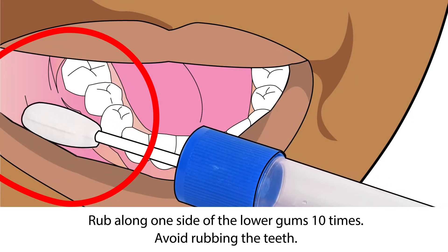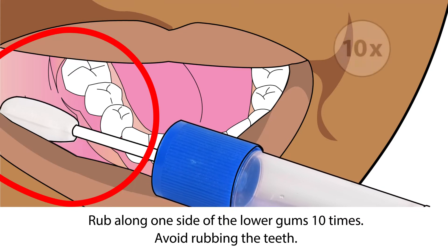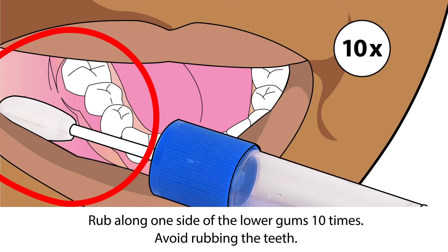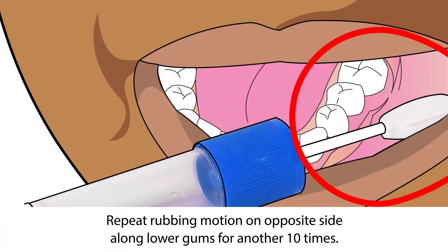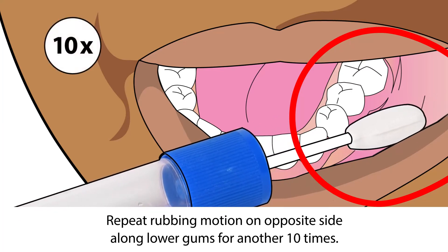Place the sponge in the cheek pouch and rub along the lower gums in a back and forth motion, repeating the motion 10 times. Once complete, transfer the sponge to the opposite side of the mouth and gently repeat the rubbing motion for an additional 10 times.